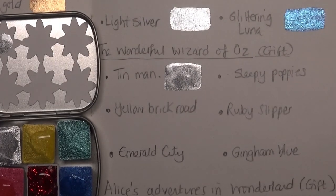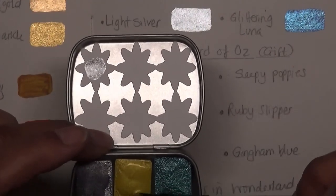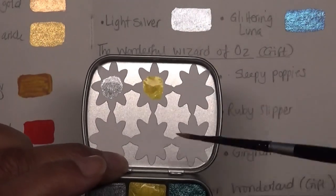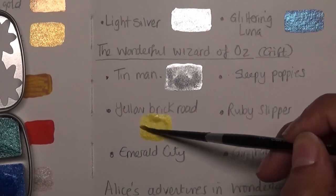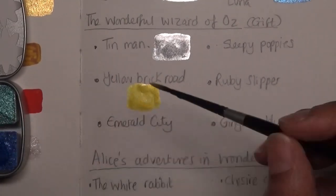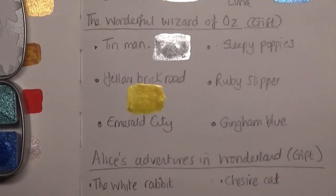Just dabbing my brush on the cloth. The next one is Yellow Brick Road. I'll pop some on the swatch card too. That is a stunning, stunning yellow — so vivid and bright! I hope the camera is picking that up and doing it justice. That's just amazing.